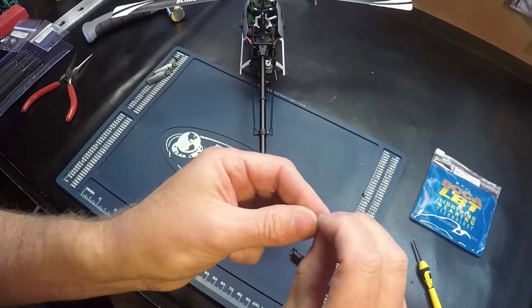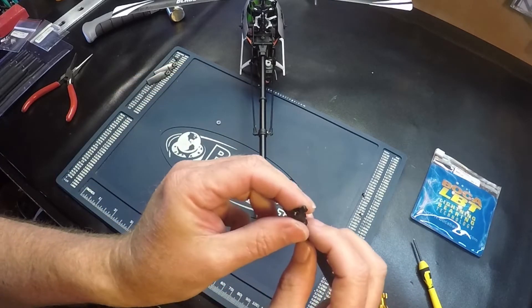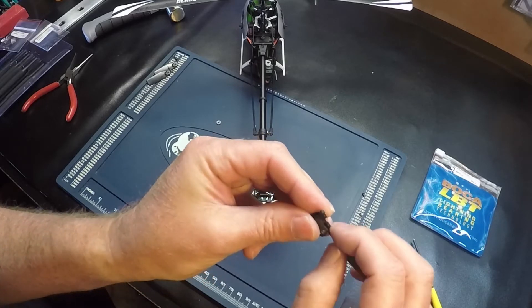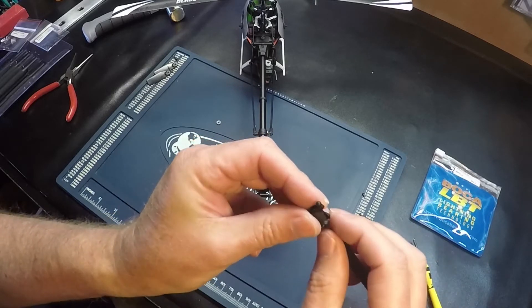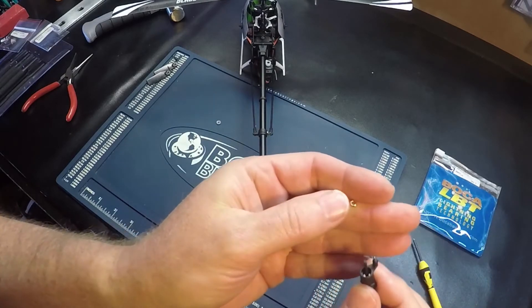There's the inner bearing, and there's a spacer inside on the inside.